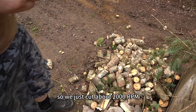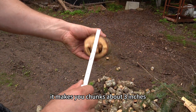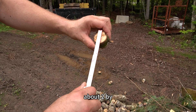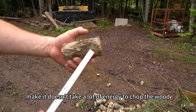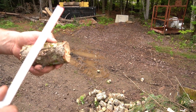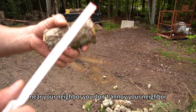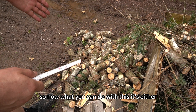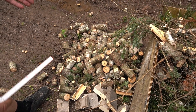We just cut at about 2000 RPM and those are the chunks we were talking about — it makes two chunks, about three inches by five and a half, about two by two. It doesn't take a lot of energy to chop the wood, therefore it doesn't put a big load on the tractor. It also makes very low sound, so if you work near your neighbor you won't annoy them. The downfall is it leaves you with big chunks.